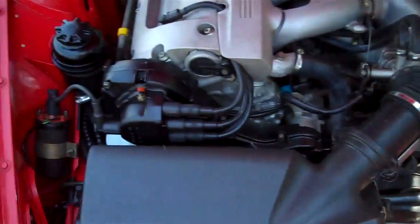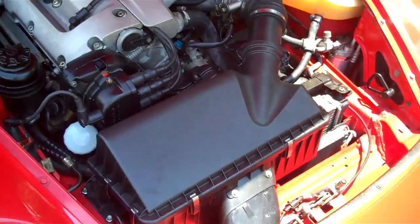I guess it would have helped if I had tried to open the hood earlier, wouldn't it? There we go. Excellent shape.